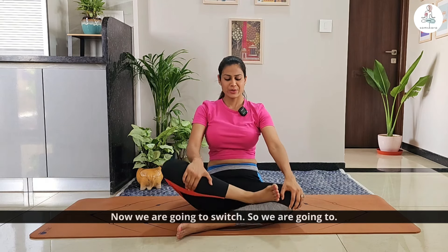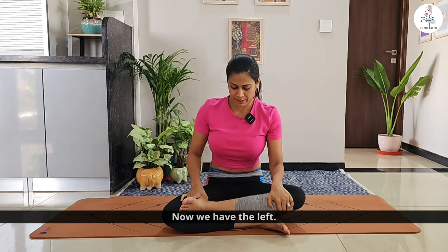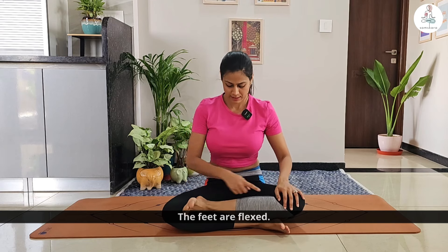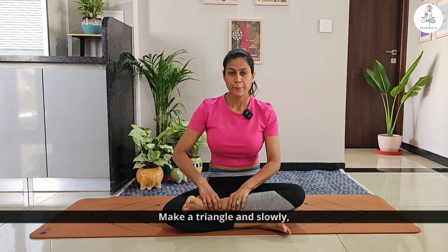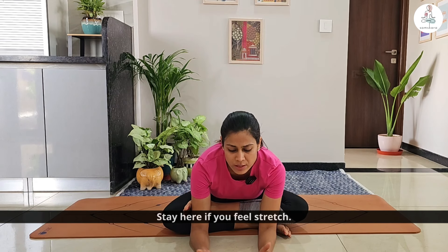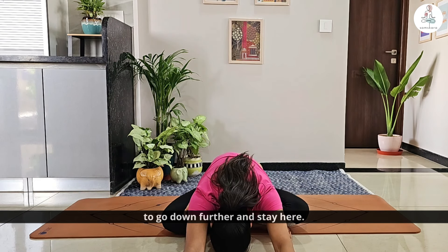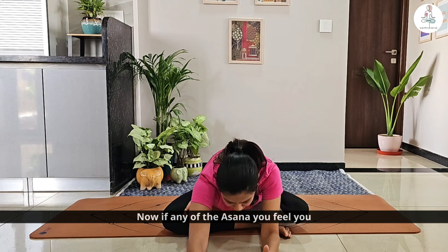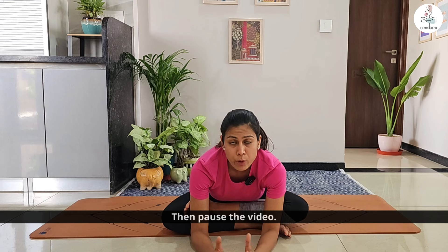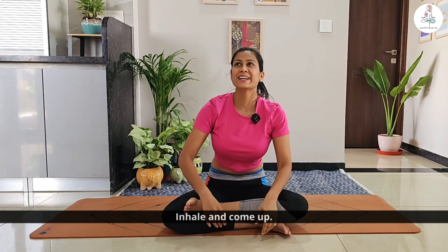Now we are going to switch sides. Earlier we had the right leg on top; now we have the left. The feet are flexed — we are not pointing them. Make a triangle and slowly exhale and drop down. Stay here. If you feel a stretch, great; if this is not enough, feel free to go down further. If at any point you are having a good stretch and feel very good, pause the video and stay in that asana for longer. Inhale and come up.